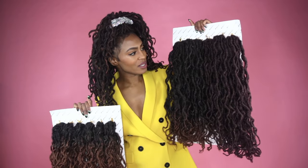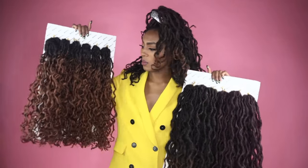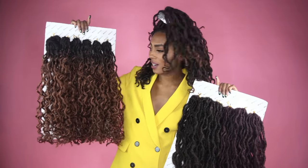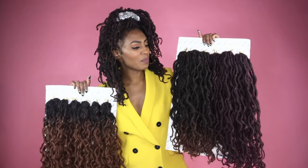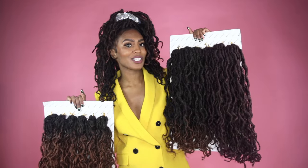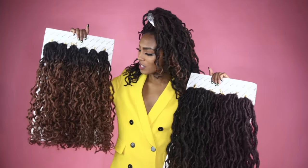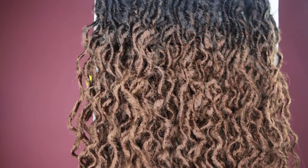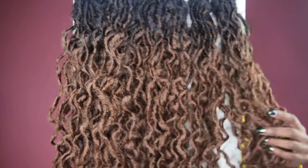The boho goddess locks are a different texture to the beach locks. The beach locks, as you'll see, are wavier — they're curlier in fact. Another difference is the boho goddess locks have less sheen to them. The beach locks have a little bit more sheen; they reflect the light a little bit better, as you can see, and they're just a bit shinier.